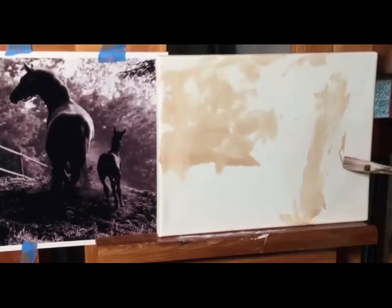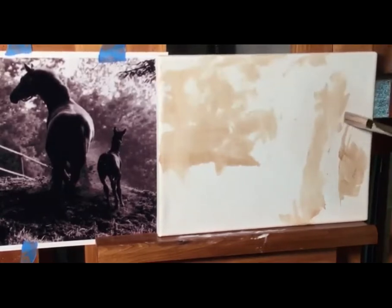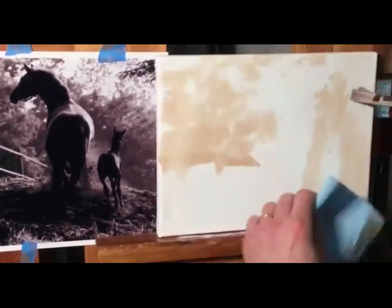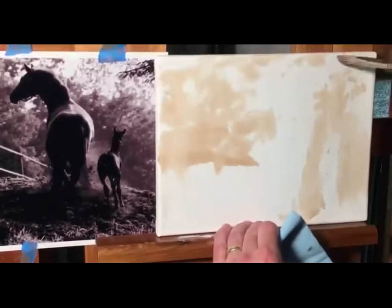I'm painting the envelope of a full edge. I talked to one of my students this week about what makes a line. A line is made when a dark value meets a light value. You create lines by putting dark against light.